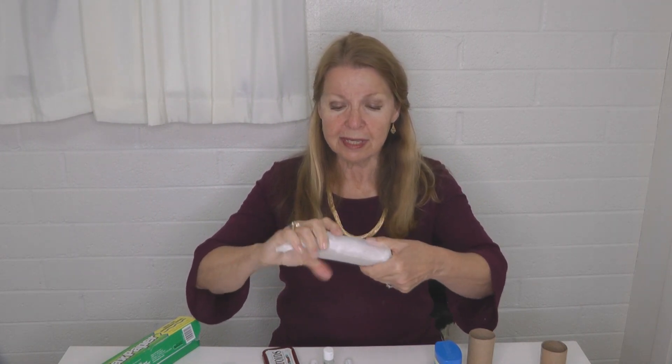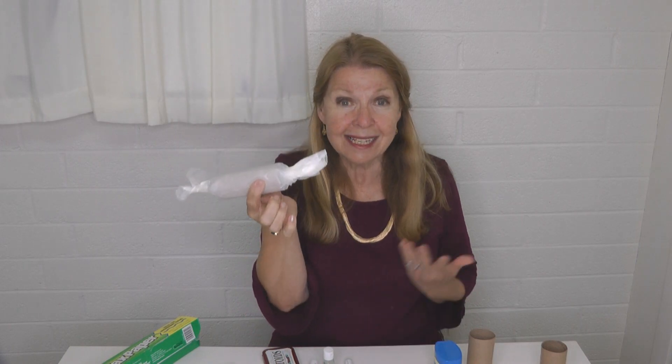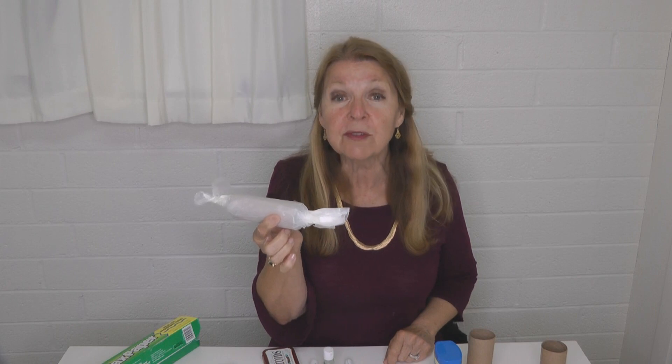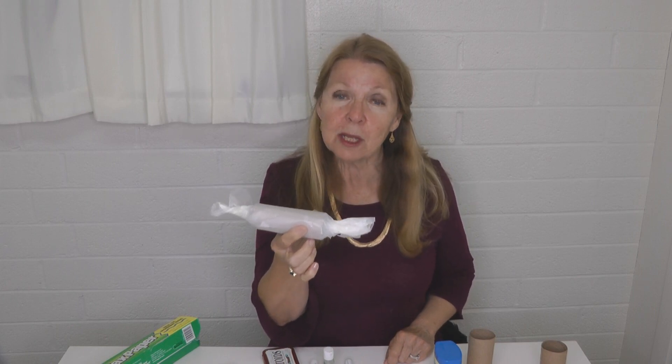Roll the wax paper around the tube and just twist the ends. Light the ends and you've got a long-lasting fire starter that's going to work even in wet weather, because the wax paper is going to help protect the insides from getting wet.